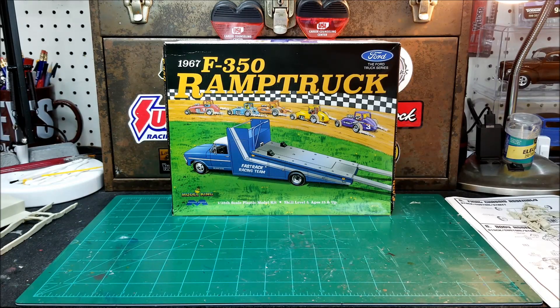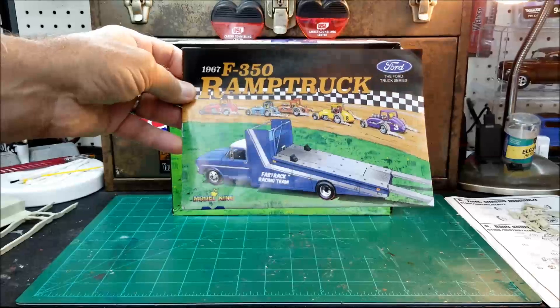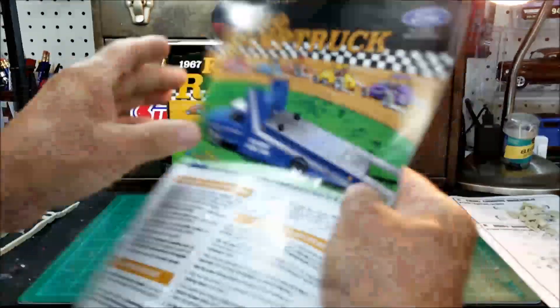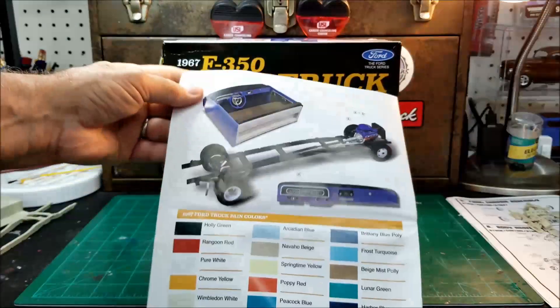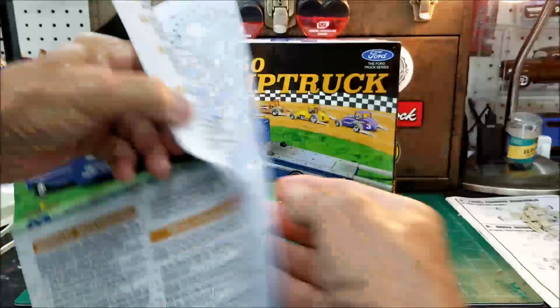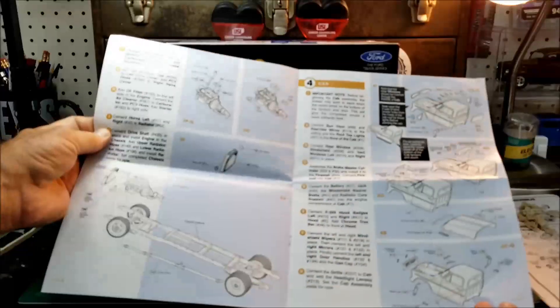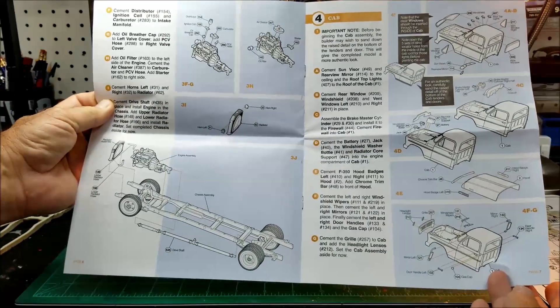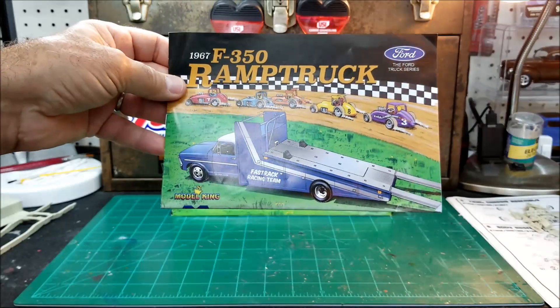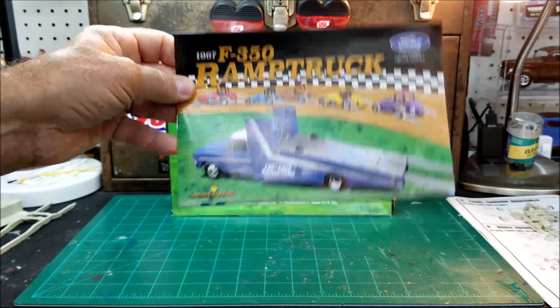I've already cut all the engine parts off the tree, and I'm going to start sanding those and cleaning everything up. But I wanted to go over this — these Mobius kits have the best instructions, and you guys know that. Everything inside is in color. I mean, look at this, just a beautiful looking instruction sheet. They give you all the colors, and inside everything is in color. Just fabulous looking. They're really detailed on their instructions. I really dig the Mobius kit instructions — I think they're some of the best.